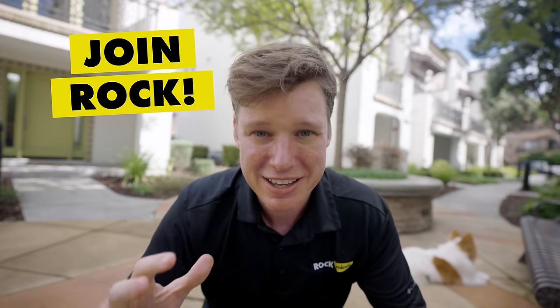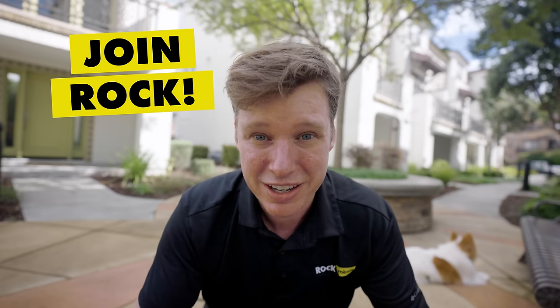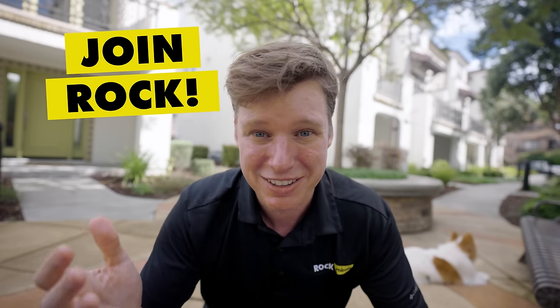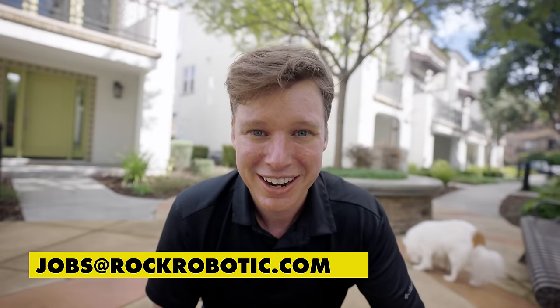One more thing before you go — a message to all the creatives and innovators in this community. If you're as passionate about drone LiDAR, SLAM, data processing, and all the connective tissue of support, we want you to join our team. We're building the best team of passionate, experienced people to create the best 3D mapping LiDAR technology in the world. If that's you, reach out at jobs@rockrobog.com.